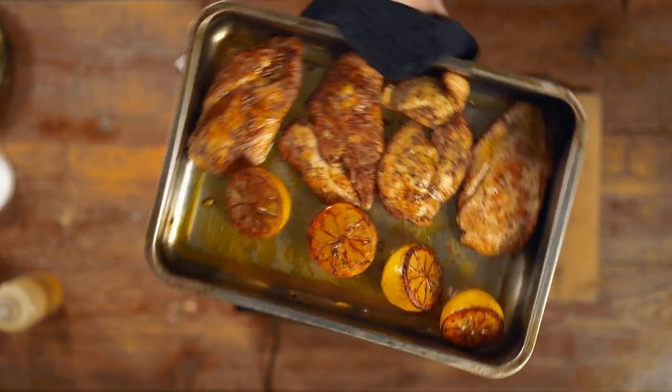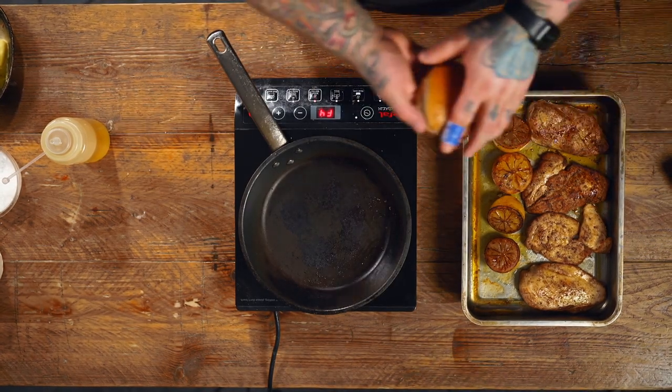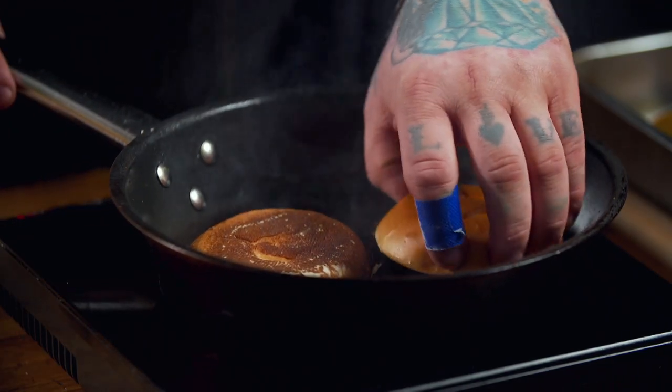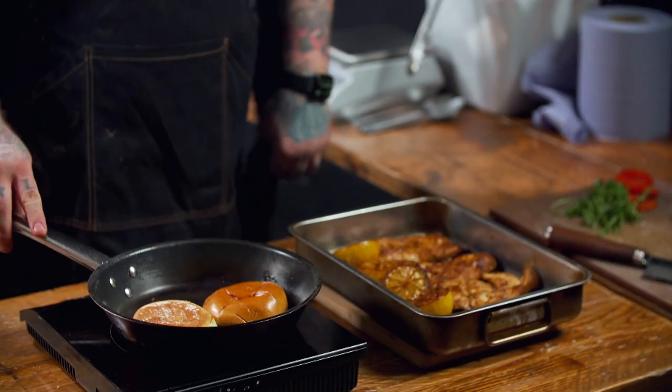They're looking really good and smell incredible. Let them rest for a couple minutes. While we do that, we're going to toast up some buns — one pan wonder. Wipe out the pan, get it smoking hot on a high heat. Lightly oil the bases of the buns and get them on — give it a little push and about 20 seconds to toast. We're doing them in the pan we cooked everything else in — it's got loads of flavour from the chicken and lemon, and it saves on dishes. Toasted and toasted — all done.